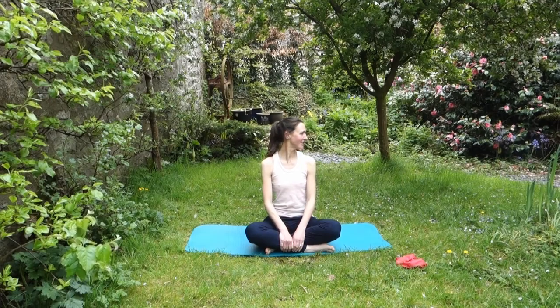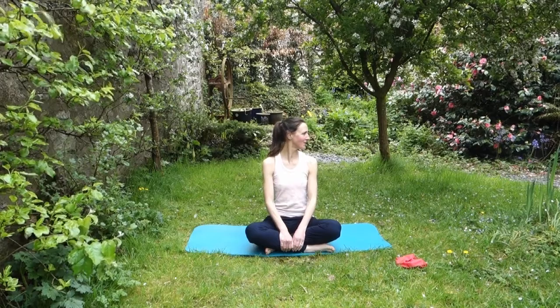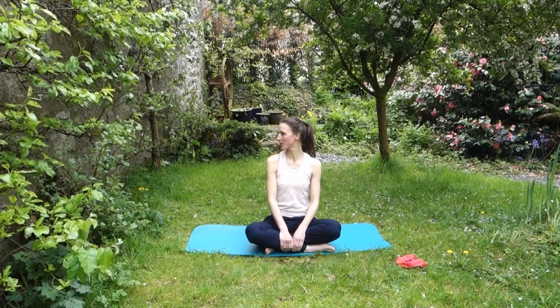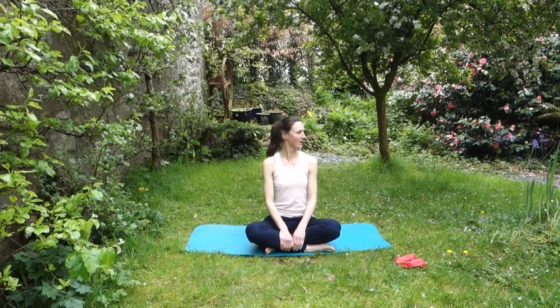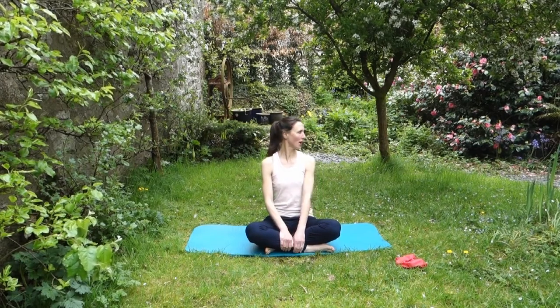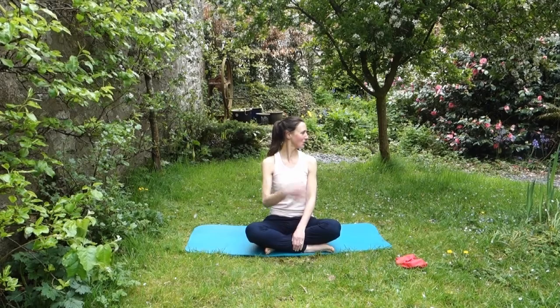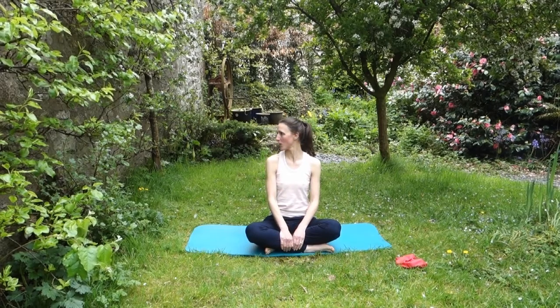Remember your head is a seventh of your body weight, so you want really good control of your head, its movement and its position. If the rest of your body is going to follow and you're going to maintain that nice elegant position — and also when you're going over fences you don't want your head flopping forwards. You want to have good control over your head position at all times.